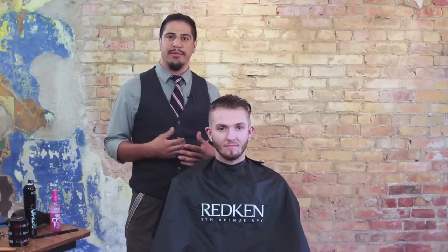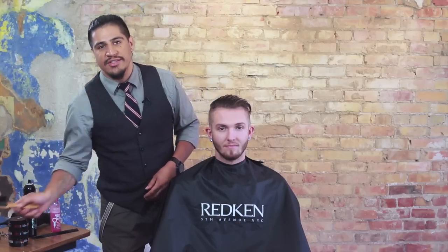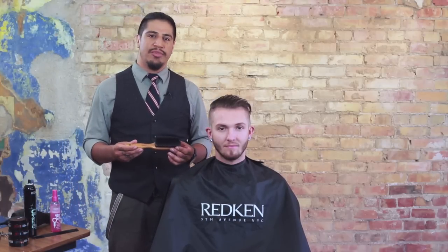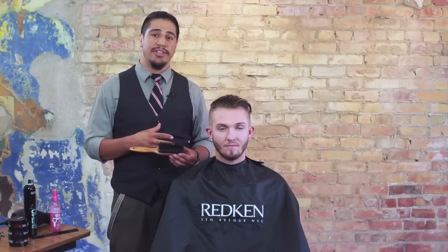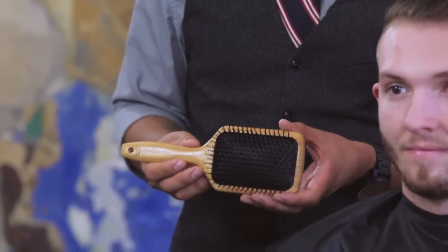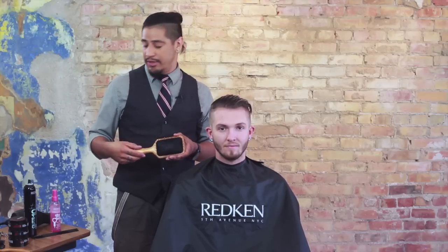Before we get into the technique, I'd like to go over some of the tools for success that we're going to be using. Number one is going to be our Samvia Nine Row Finishing Brush — this is going to give me a lot of tension and control when we're blowing out the hair and sculpting the shape into the finish. The other tool is our Samvia Paddle Brush, which will give me medium tension and work really well on wet hair to establish our partings and create the shape.